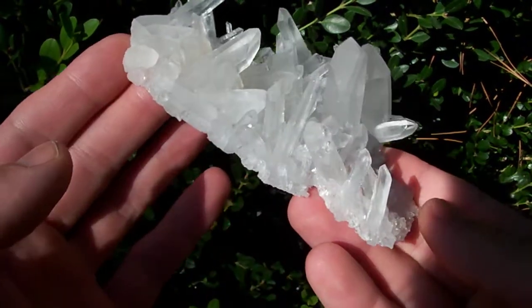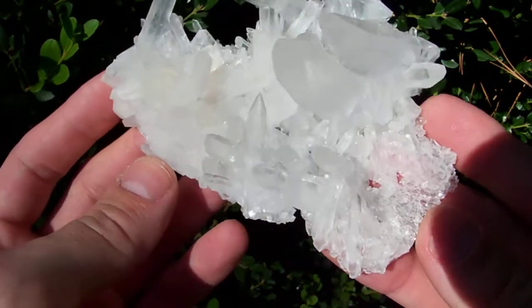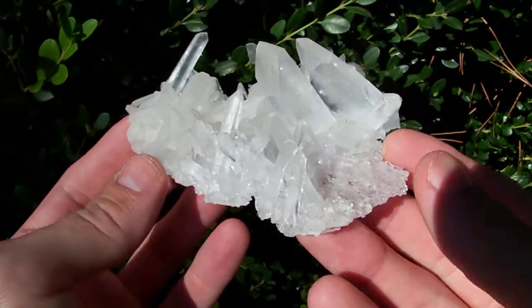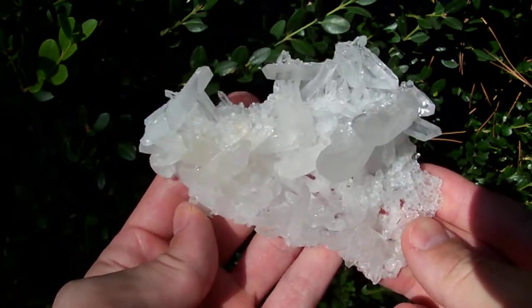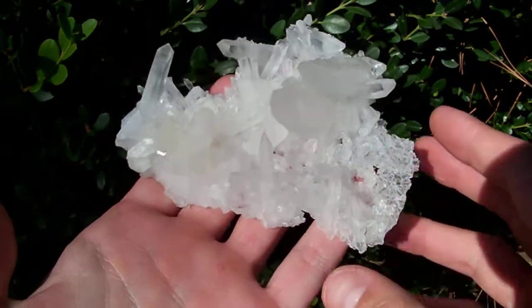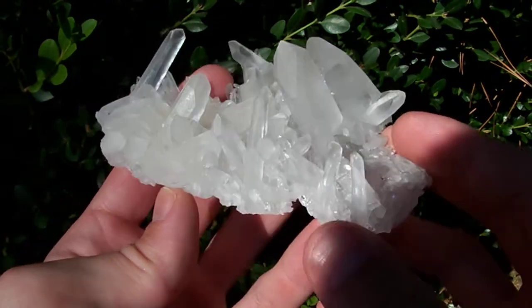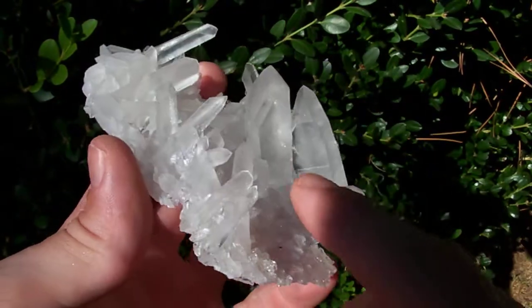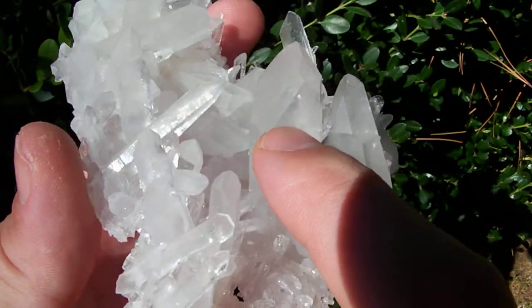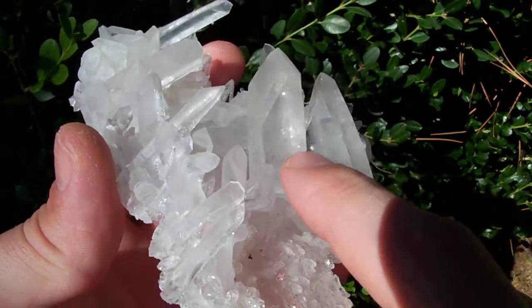This is a really nice high quality piece with a super thin base — you can see the color of my hands right through it. There are several nice thin laser points on this one, and a nice extra fast at a time length on the largest point.